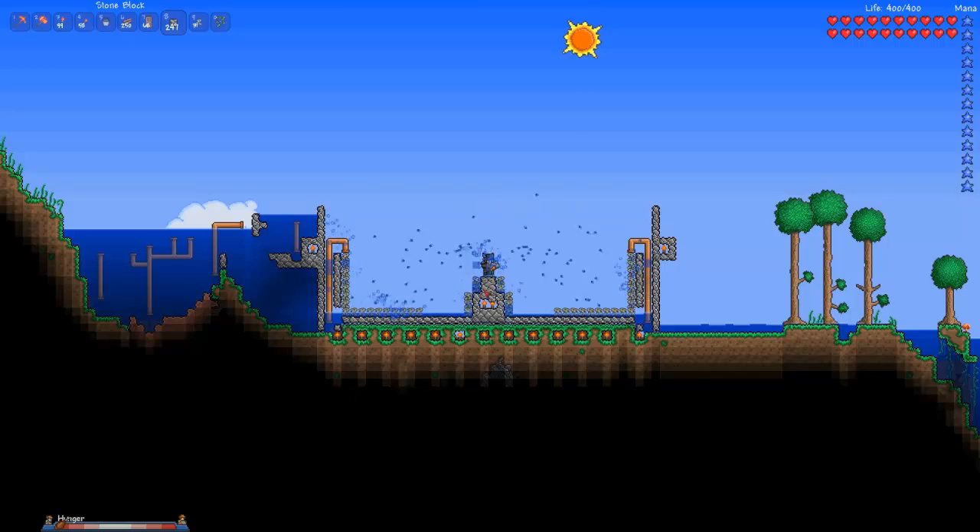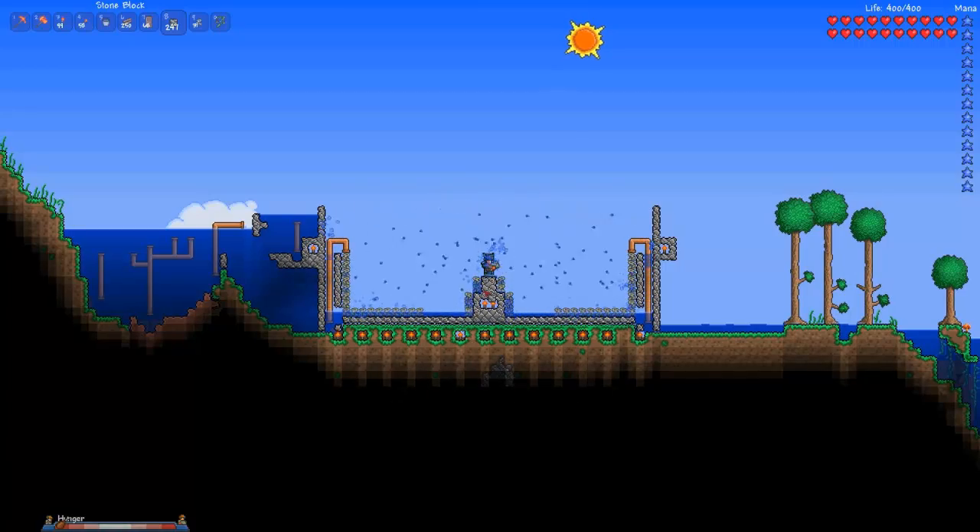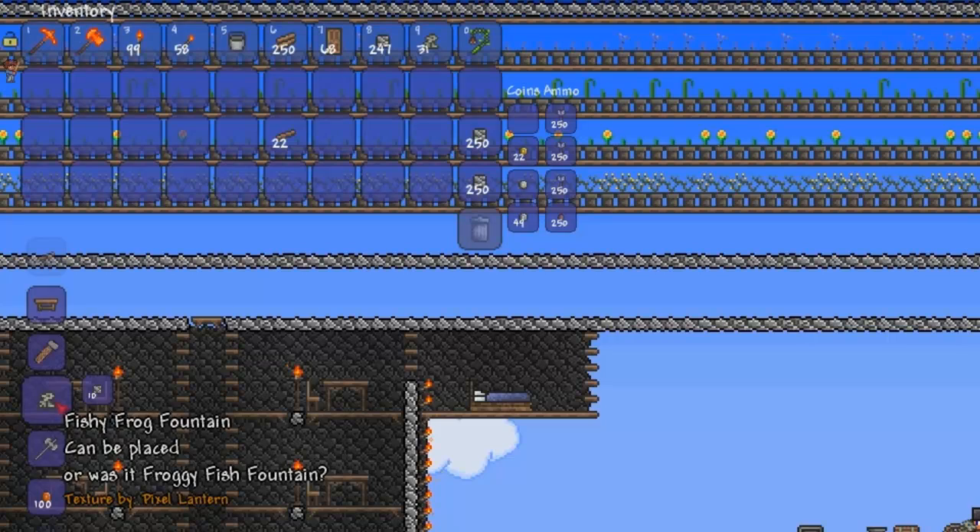Welcome back viewers. StrayMab bringing you the Fishy Frog Fountain Block. Each Fishy Frog Fountain is crafted from 10 stone. Strangely, it can be crafted at a table but not a workbench.